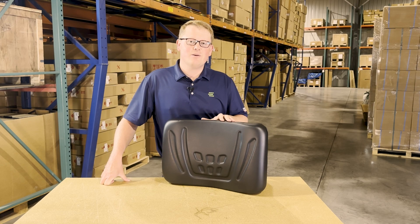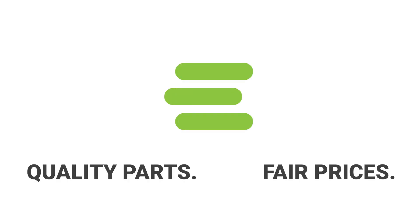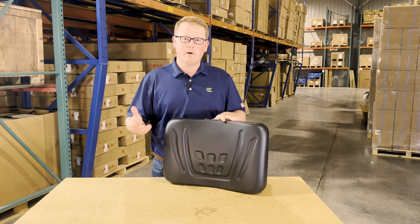Hi, this is Brandon with eParts and today we are reviewing part number E-K7421-56043. This is a direct fit driver seat back cushion fitting a variety of different Kubota RTV models.